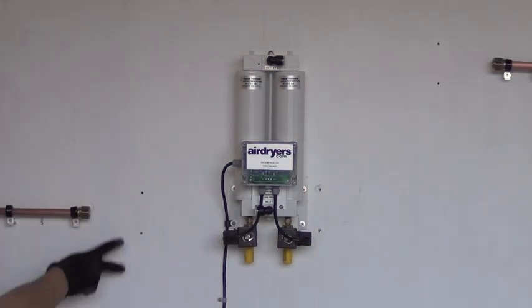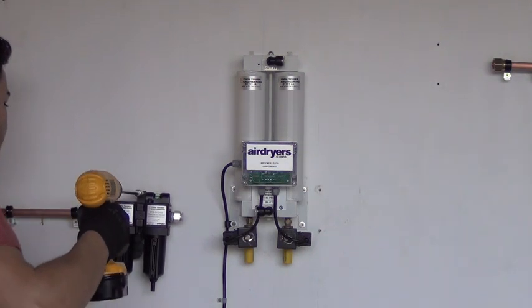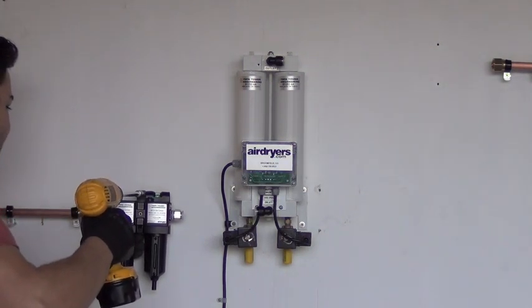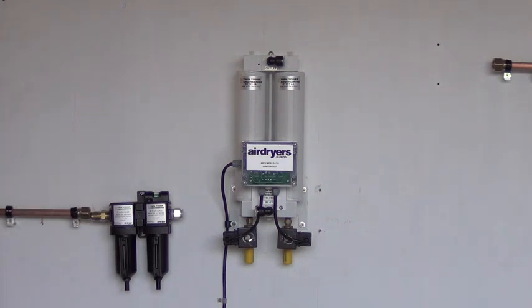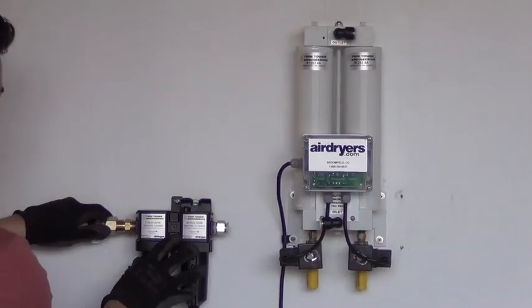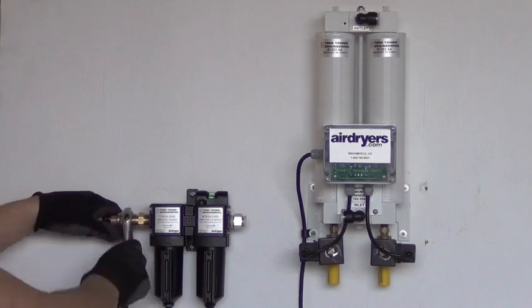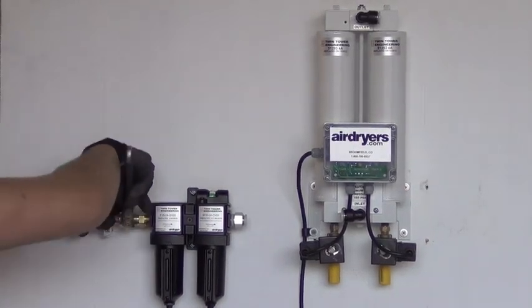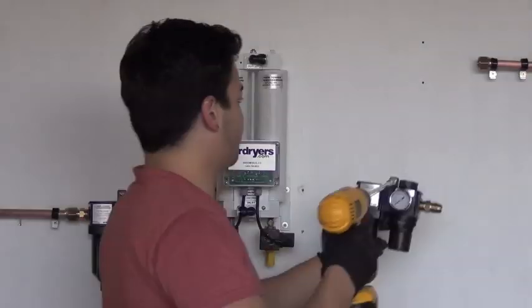After assembling the pre and after filters, find your desired location where your air dryer and filters will be mounted. Proceed by mounting the pre-filters directly to the wall at the end of your air inlet line, as shown here. The joiner bracket between the two filters also doubles as the wall mount. Ensure your dual pre-filters with the differential pressure indicator will flow into your dryer's inlet port.